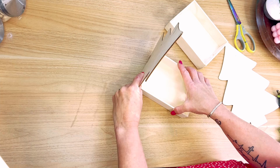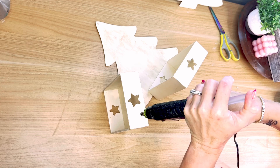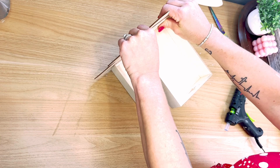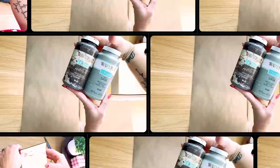I messed up because I added way too much glue — too far out on each side — so I ended up having to go back and scrape hot glue off. But it ended up working out in the end, no big deal. Just make sure you're gluing only the tree to the box, not the box to your table. Anyway, you can see how I glued these boxes to those trees.